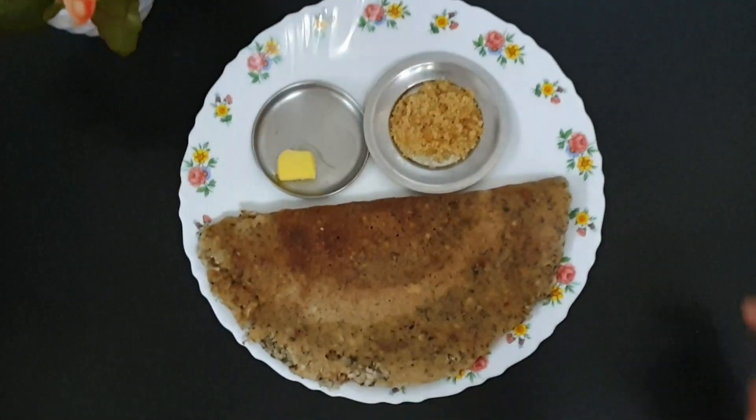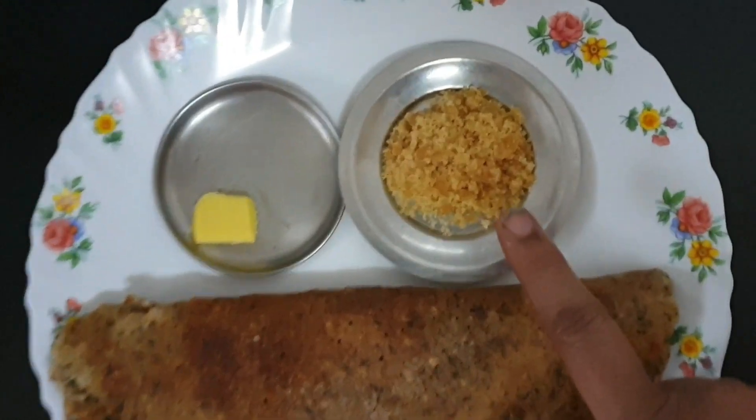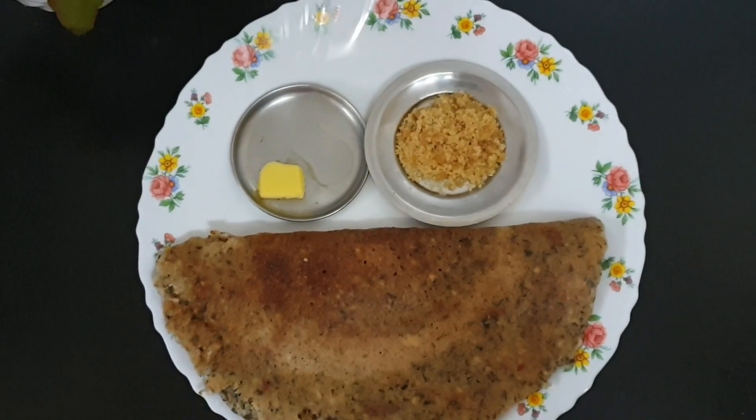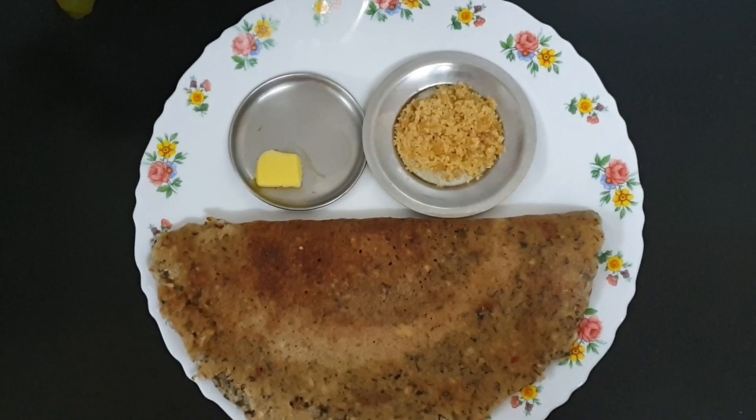Black urad dal adai. You can enjoy it with vellam, that is jaggery, butter, and avial will also be good — though today I have not prepared avial. Enjoy! It's a very healthy breakfast.